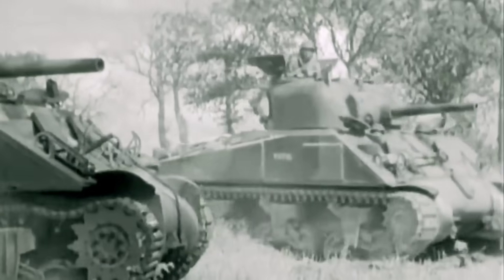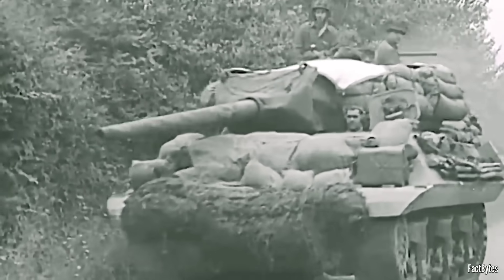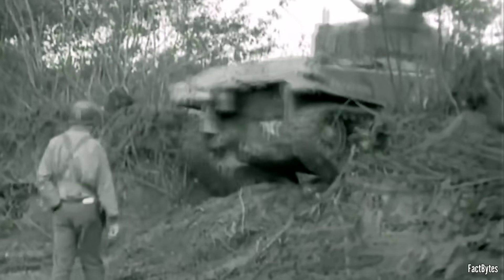By the summer of 1944, American tank crews had a problem you could measure in yards. German Panthers and Tigers were hitting hard at long range. The 75mm, 76mm, and 3-inch guns couldn't reliably deal with those big cats at typical engagement distances. Standard Shermans could still win through numbers, flanking, and teamwork, but the margin for error was shrinking. The U.S. needed a way to punch back at distance — and fast.